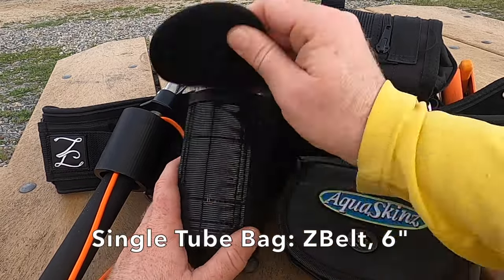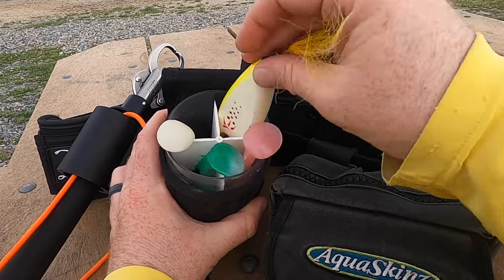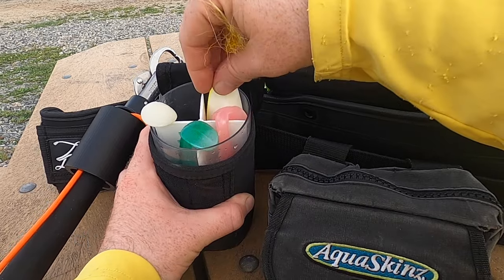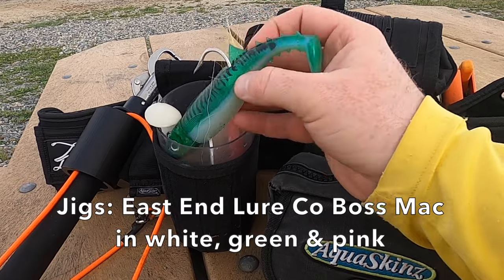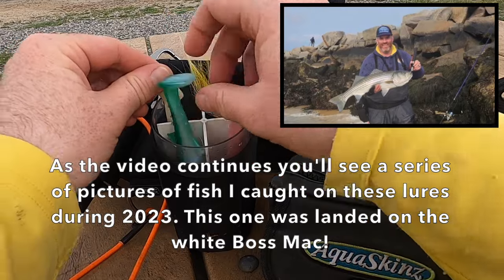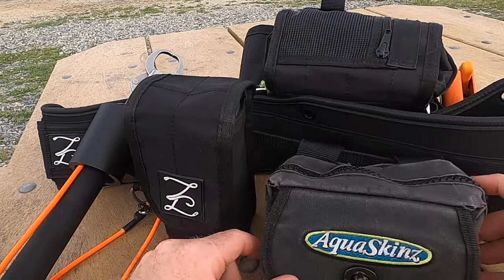I have the six-inch single tube Z Bag. In here you'll see first a Glider by Larson Lures in the chicken scratch coloration — it's obviously seen some fish this year. Then I have a whole series of jigs by East End Lure Co. I carry all the main colors in the side pouch here — green, white, and pink. I'm always ready to go with my East End lures; nothing beats those jigs.